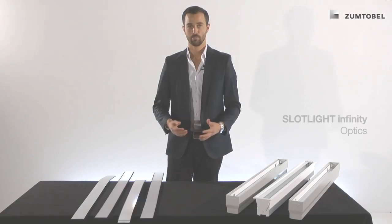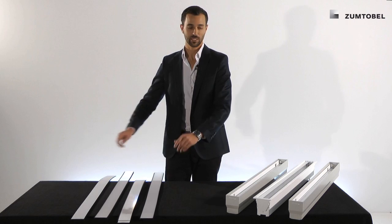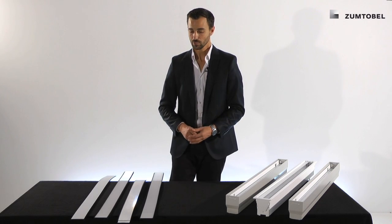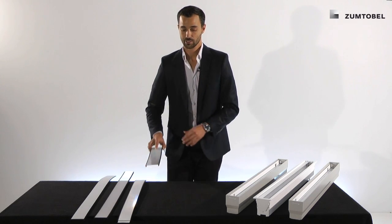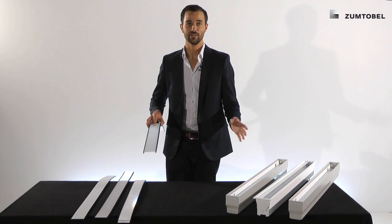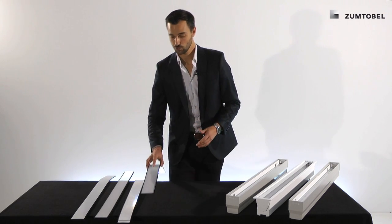In the Slotlight Infinity range we offer four different optics. The very nice thing is that we can use every optic in every channel, so don't worry about how or when to use it. Starting with the Opal optic — it's the very common one, diffuse, and it appears in a very soft light distribution, as you know from all the applications of today.